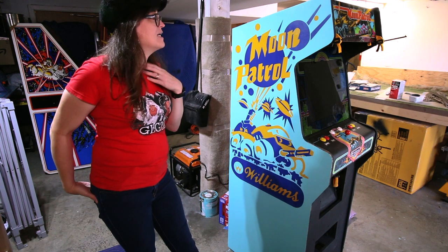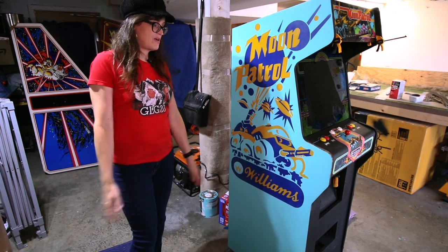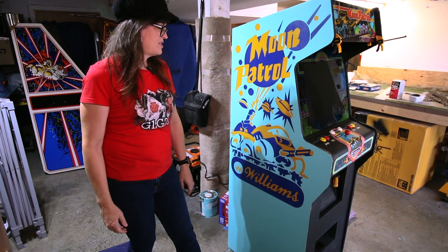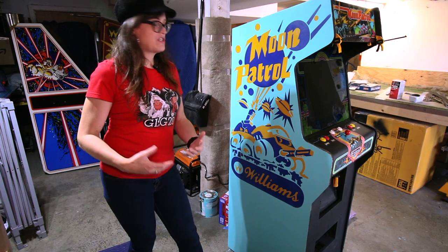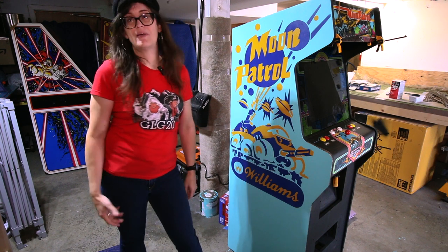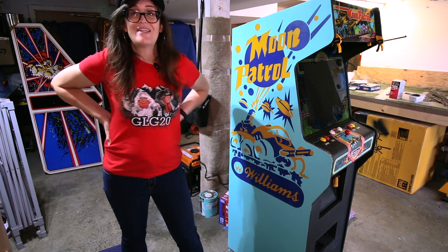I will say this: stencils are so much better than inkjet restoration prints, because the colors are never right and they're way too shiny — it totally ruins the vintage vibe. Stencils can be so rewarding, not just the process, but doing it and learning. It adds a little bit more of a connection that you may have with your game doing this process, compared to just using stickers.